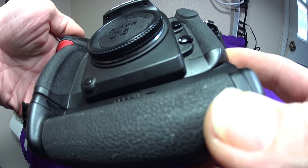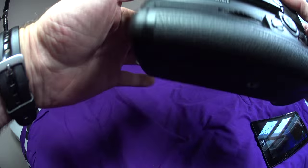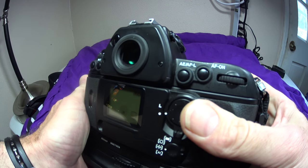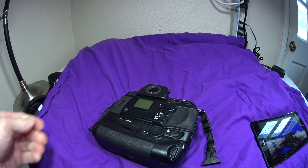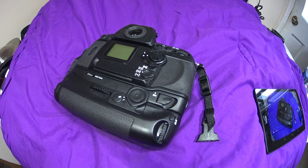Beautiful — that shutter is good for a long time. I'll quit it now because I'm wasting the batteries. Thanks for watching. This is for sale now at a great price. Ross from Daytona Cameras.